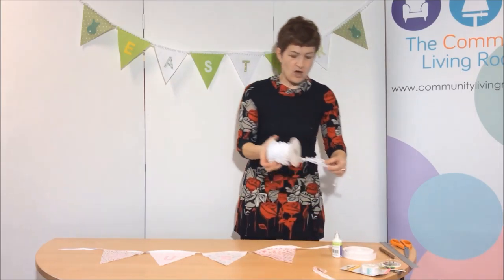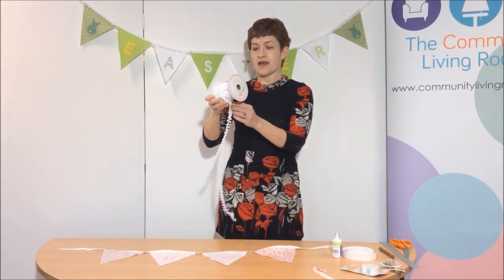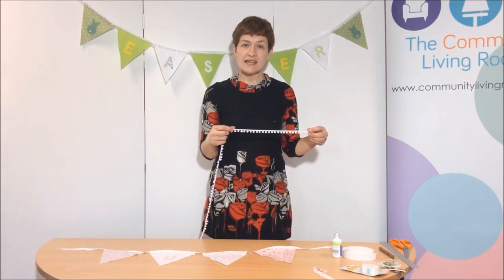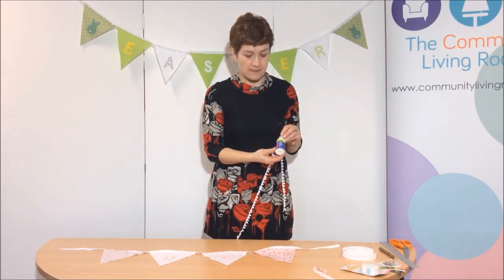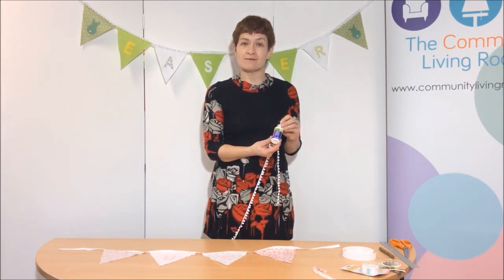So shall we have a look at the finished bunting? Here we go — a really pretty length of bunting suitable for a little girl's bedroom. I hope Ruby likes it! Now if you want you can leave it just there, or you'll notice on the Easter bunting behind me I've added a bit of embellishment — I've added some pom-pom. This is entirely optional but I'll show you how to do that if you wish to go further.